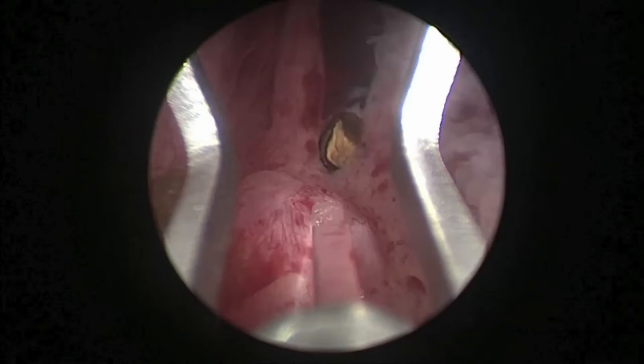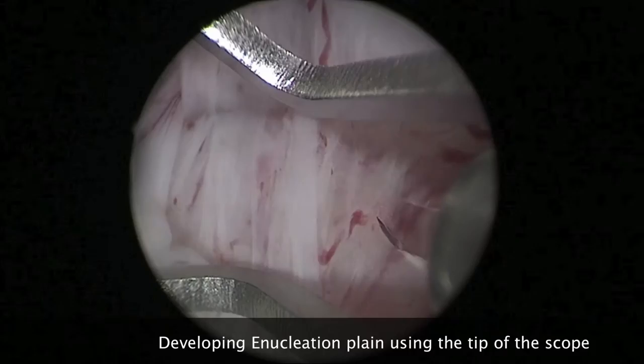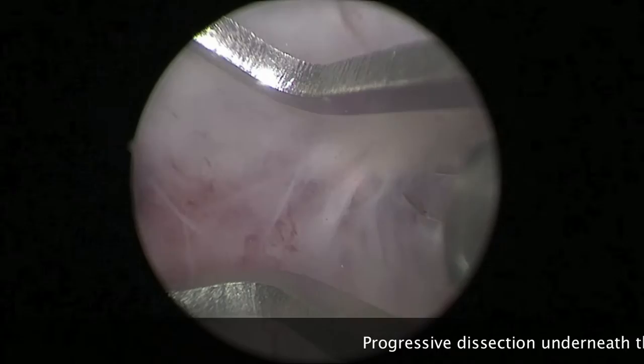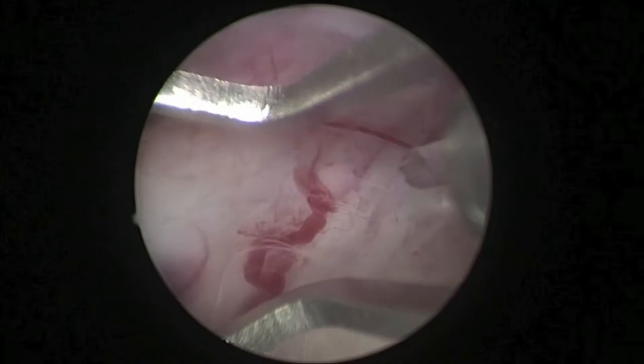The scope is tilted and the mucosa is incised lateral to the verumontanum. Then, developing the enucleation plane using the tip of the scope is planned, with dissection underneath the enucleated adenoma. Progressing the dissection underneath the adenoma continues. It is a laser-assisted procedure. The adenoma is put under tension and the laser beam is used to dissect any attachment between the adenoma and the surgical capsule.